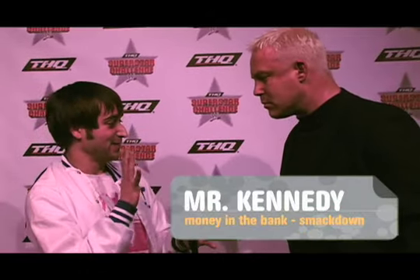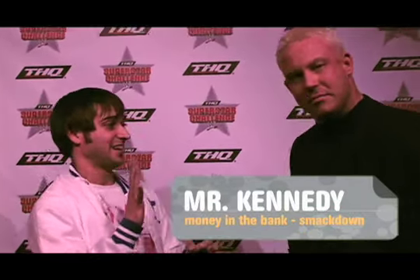"Whoa, whoa, whoa man — I haven't even started interviewing you and you're scaring me." I'm here with Mr. Kennedy... Kennedy. "Yeah, I was waiting for you to say that."